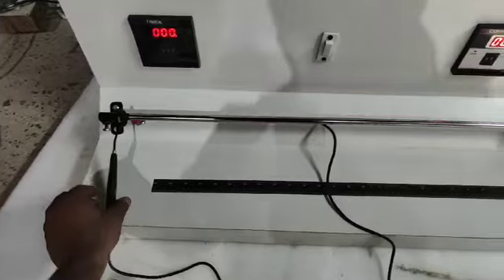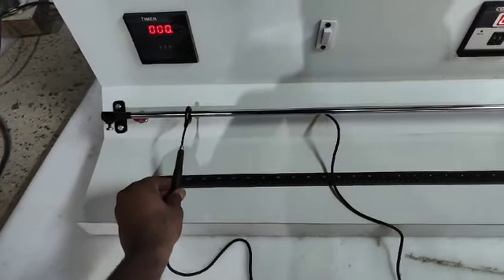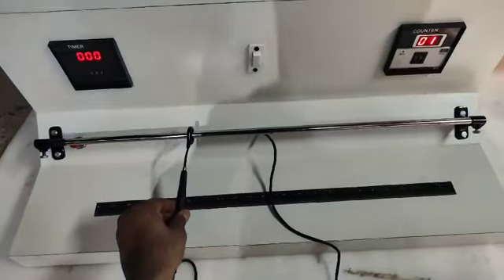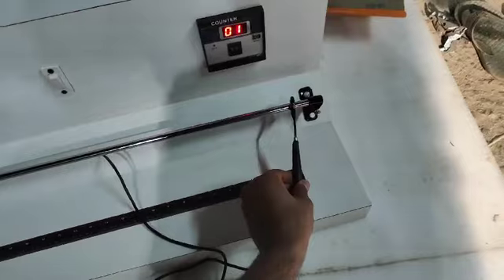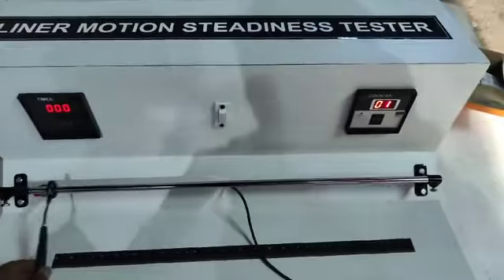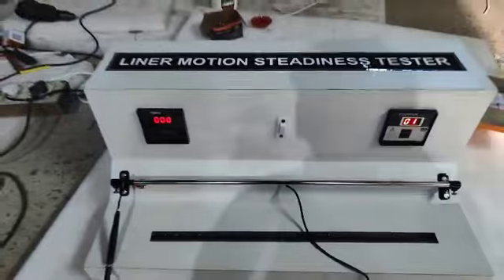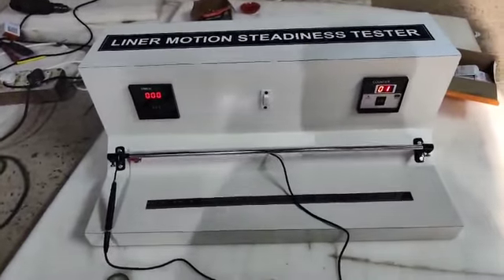Your task is to rotate this handle without touching the rod. When you touch it you will get an alarm. The number of repetitions you complete will be counted here in the counter, and the task of the patient is to complete this without touching the rod.